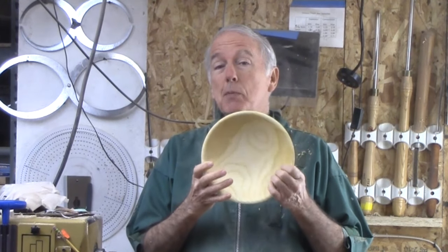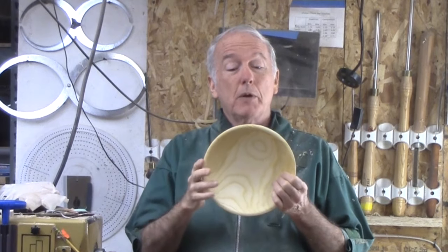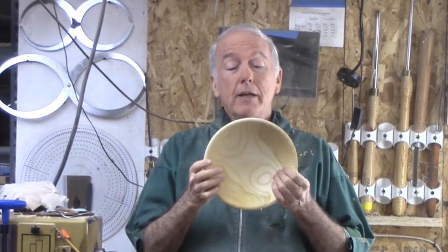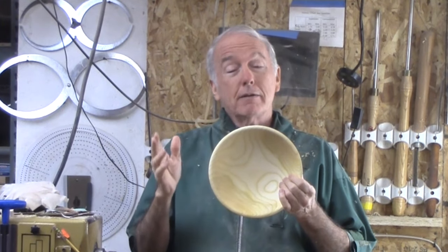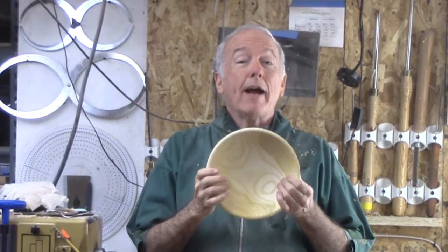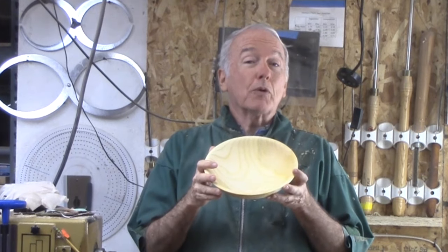In this case, this bowl was rough turned back then, at the same time as the other one, but I had to wait some time for the wood to dry. I weighed it periodically, and when it stopped losing weight — okay, it's dry. I can finish turning it.